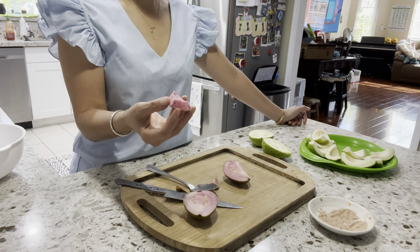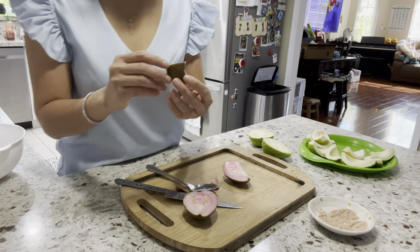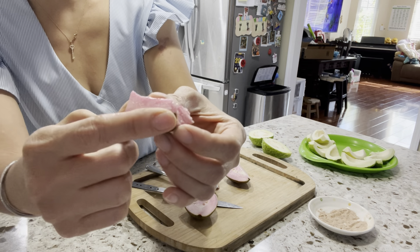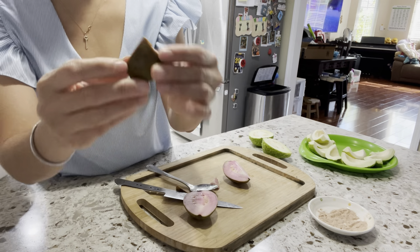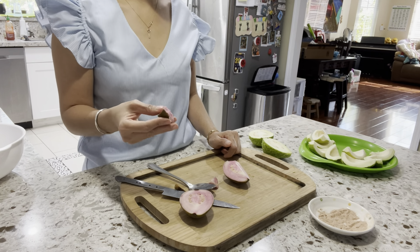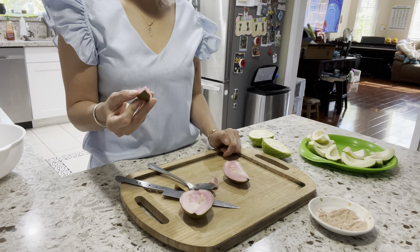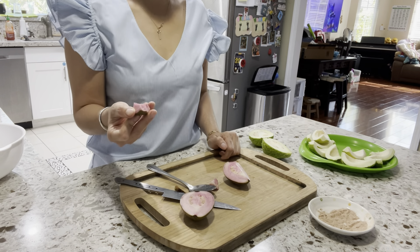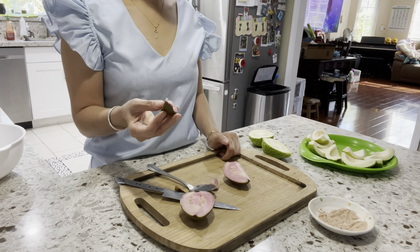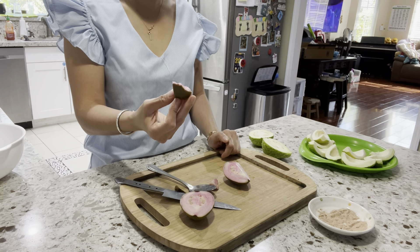It doesn't have a bitter taste — not sweet, slight sweet, neutral taste. No tanginess, no traditional guava taste. The skin has no bitter taste. It reminds me of something... there's definitely a little slimy texture in the meat and very very light tanginess.